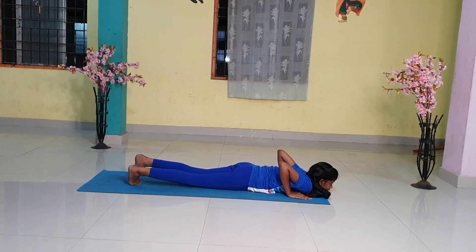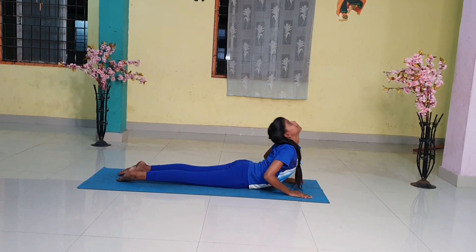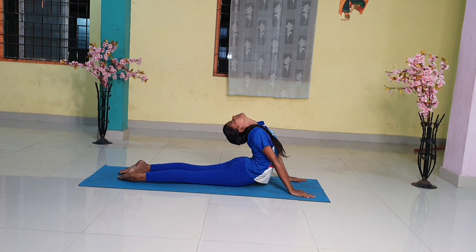Step 7. Slide forward and raise the chest up into the cobra pose. You may keep your elbows bent in this pose with the shoulders away from the ears. Look up at the ceiling.